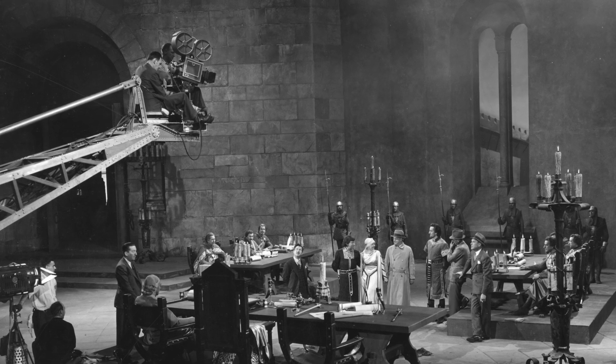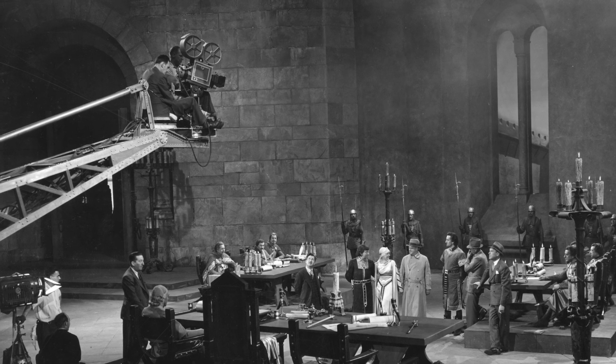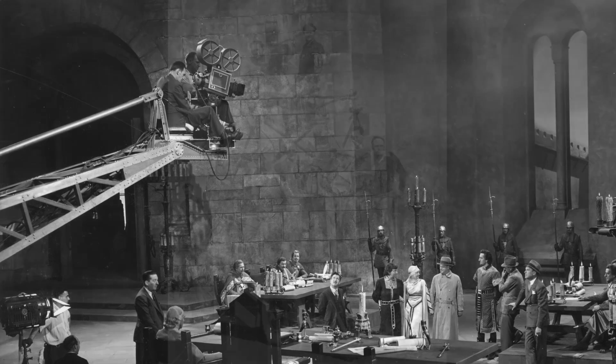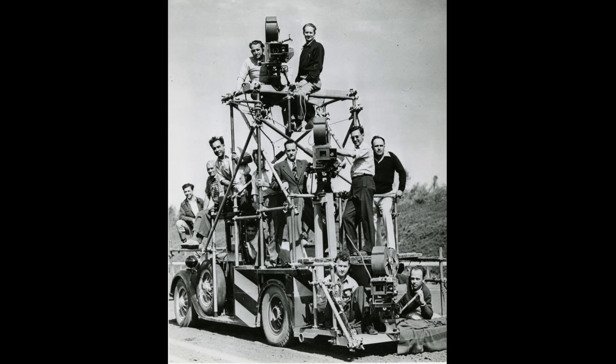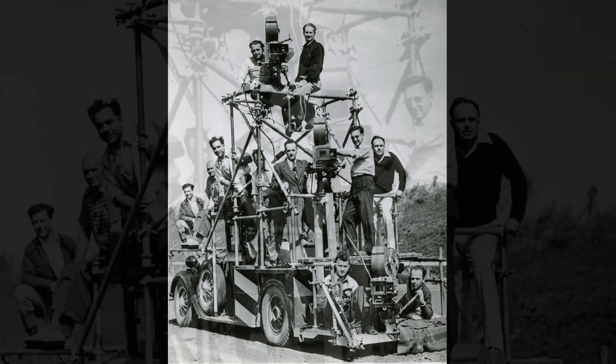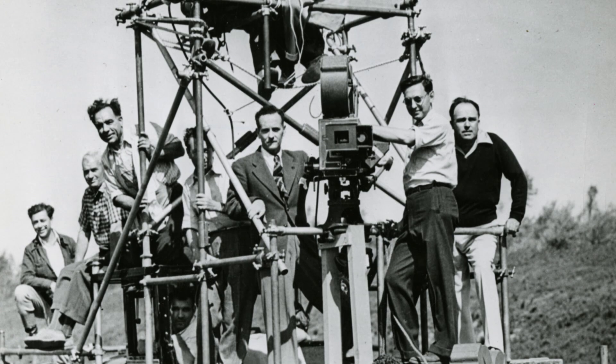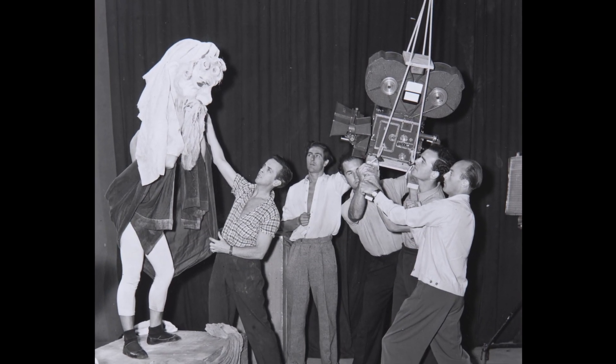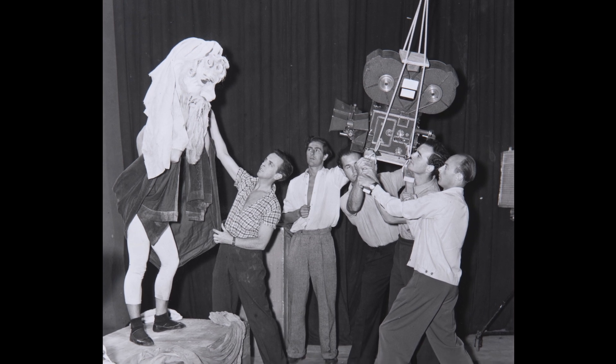Twenty-nine three-strip cameras were manufactured between 1933 and 1950 for live-action photography. An additional three cameras were manufactured for animation, and another three were made for high-speed photography for slow-motion effects. In England, because the demand for Technicolor was not as high as it was in the American studios, only four cameras were made.